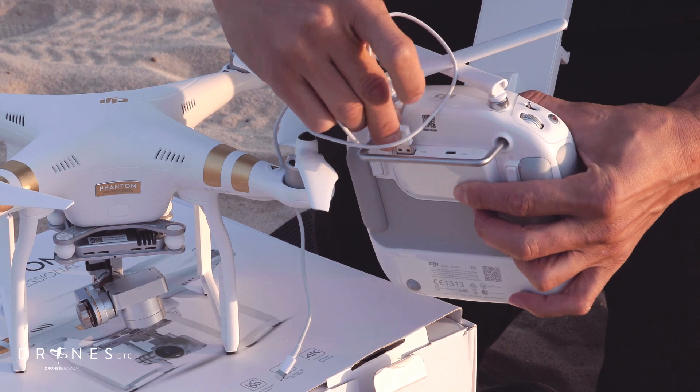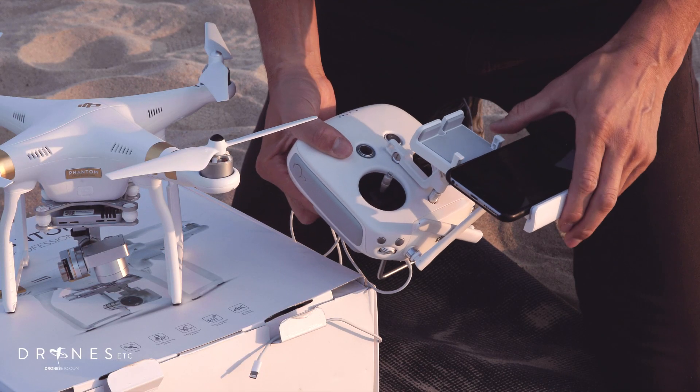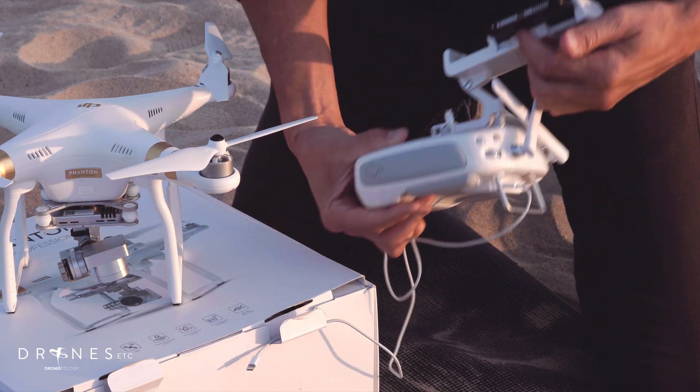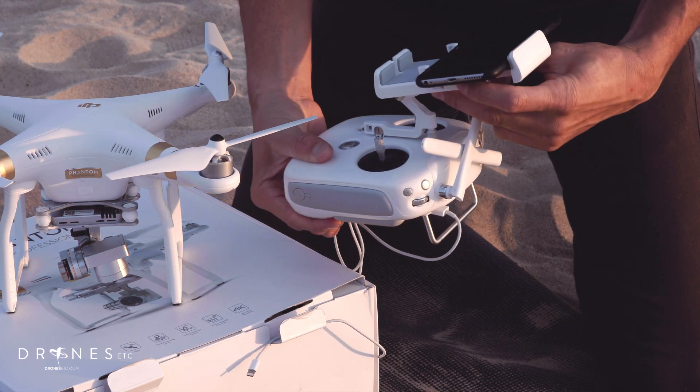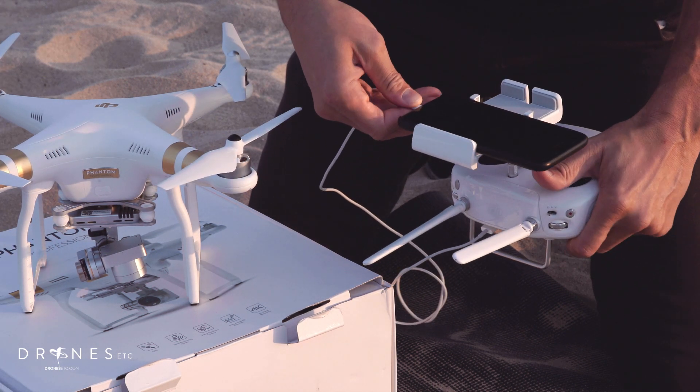Next thing you wanna do is plug in your smartphone cord or tablet cord. I'm using the iPhone 6 Plus, and it clips in just like that. There's a little button right here that adjusts the opening. Plug it in to your phone.